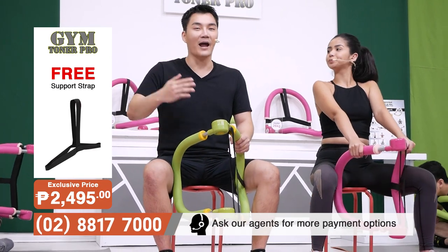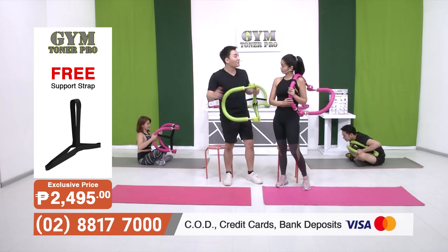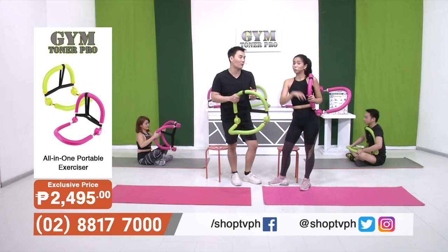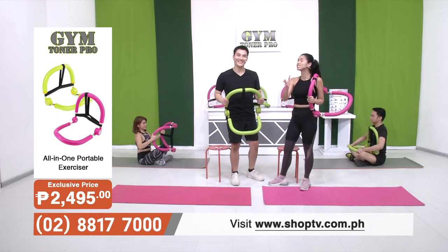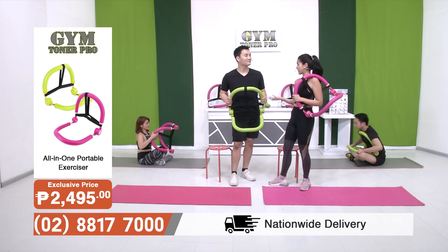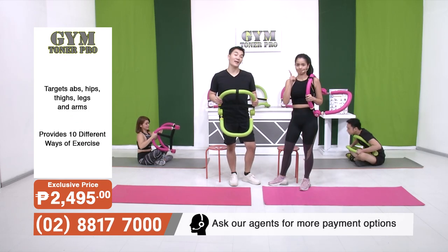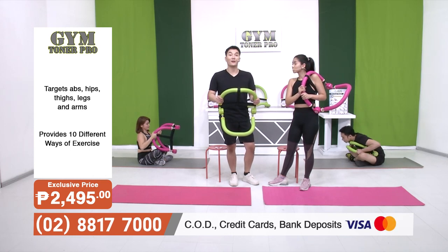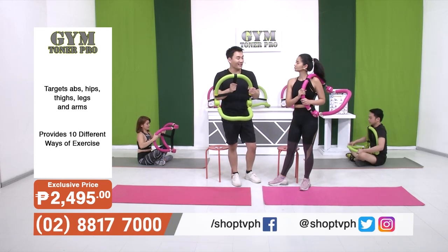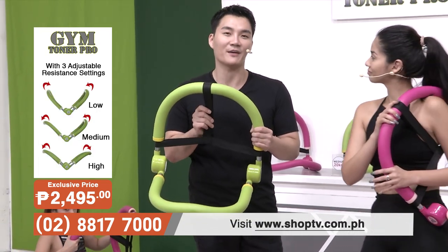From top to bottom — we've done our upper body, we've done our abs, and we've done the lower part of our body. That's five in total, but we've actually got five more different types of workout you can do. If you don't want to wait any longer, you can get your Gym Toner Pro now. It includes one Gym Toner Pro in either green or pink, and it comes with a Gym Toner Pro chart which shows 10 different workouts. That chart is important because you need guidance or a reference at home instead of a personal trainer.